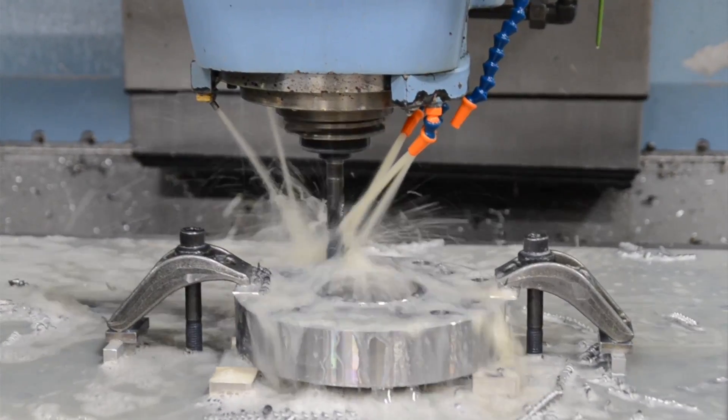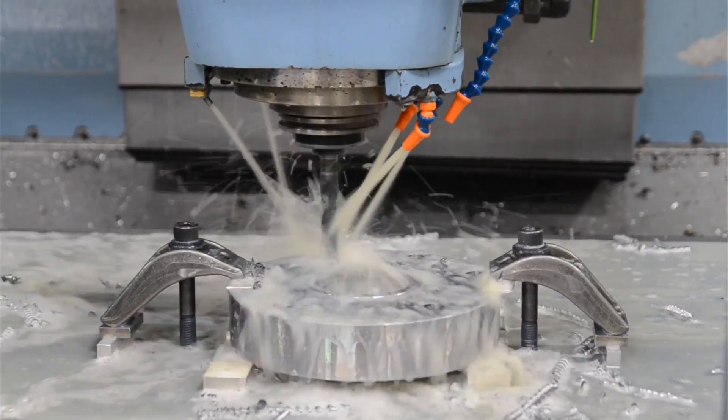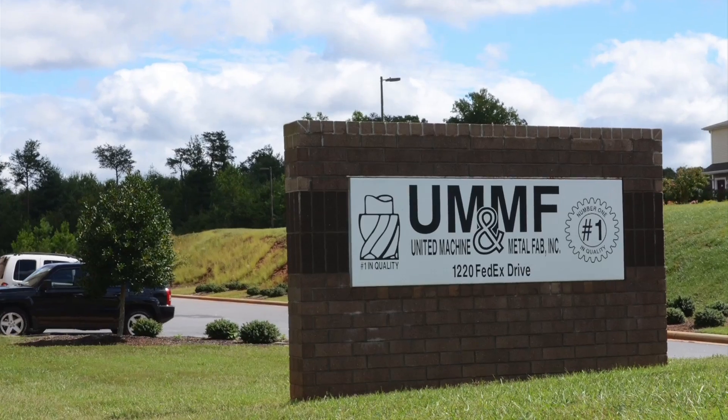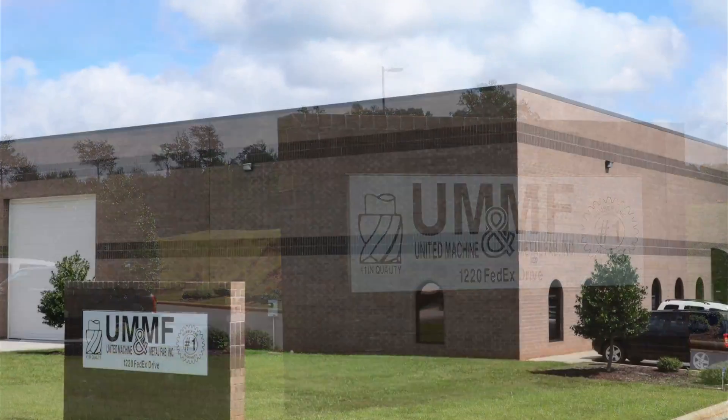The time frame for the part dropped probably 20%. I'm Tony Johnson, owner of United Machine and Metal Fab. We've been in business about 19 years now, and we've used Mastercam for the last 12 years.